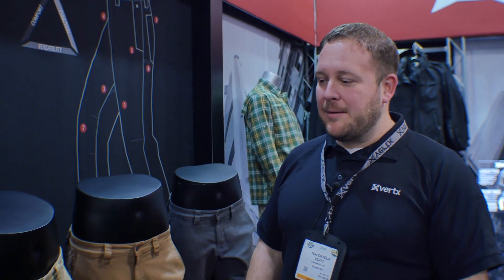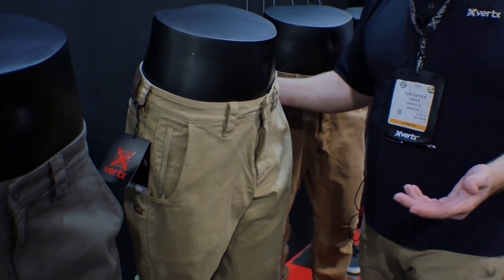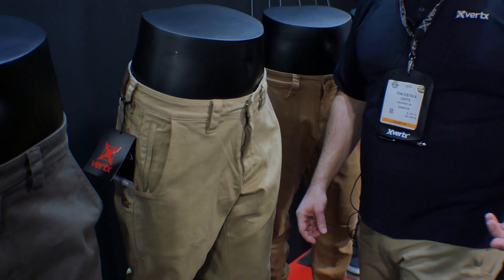I'm going to take a few minutes and tell you about our new Delta Stretch Pant. Basically what we've got is a four-way stretch fabric that's a lot more towards the outdoors and lifestyle branding compared to what we've done with our tactical brand before, but it does incorporate all the features that everybody likes about the Vertx pants.